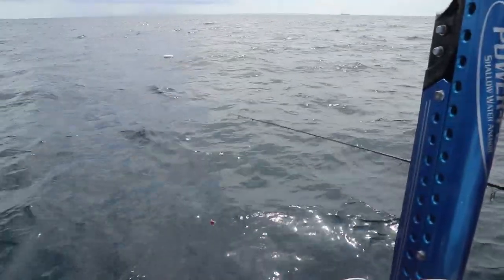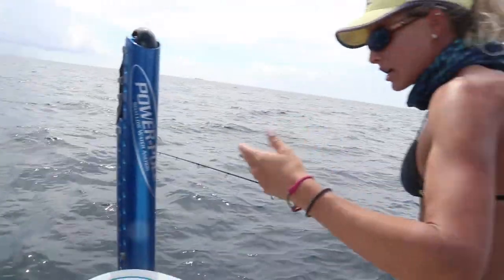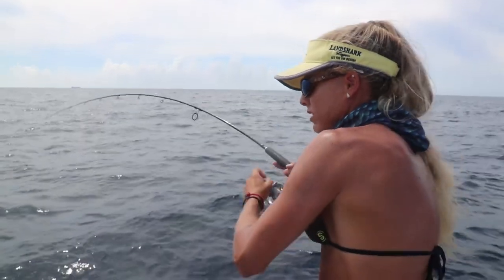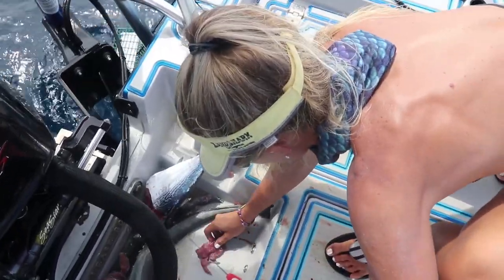It's so much fun whipping them in. My chum is just starting to go out — it's a frozen block, so they kind of dissipated back here. There's a lot of bycatch: remoras, big runners, sometimes a bonita. So I really have to sight fish for them.